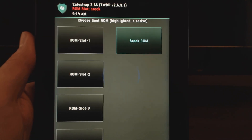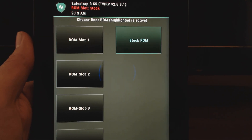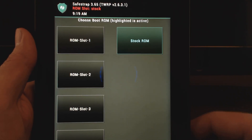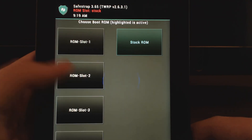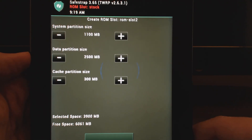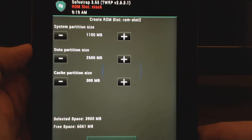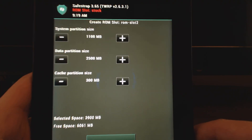Here is where you have ROM slots. Basically this will be areas where you create another partition. And you can copy over, for example, your stock software, or once custom ROMs are available, you can flash custom ROMs here. I've already created a ROM slot — if not, you're going to need to do that. So go into ROM slot, and you'll be able to choose your different partition sizes. If this is going to be used regularly, you might want to make the data partition larger. But regardless, you're going to do that and create a ROM slot.